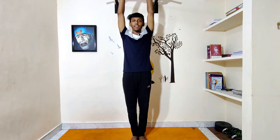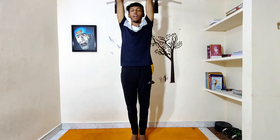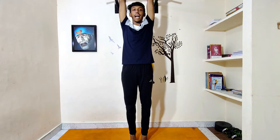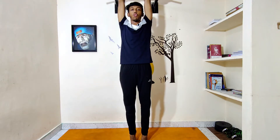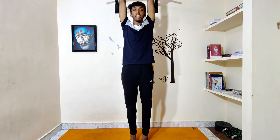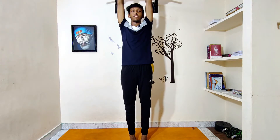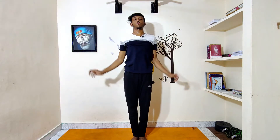First, Tadasana. Interlock your hands above your head, and slowly with inhalation, rise your feet from the floor and stay on your toes for 10 seconds. Stretch as much as possible and stay with normal breathing. This is supposed to stretch almost all the parts of your body, and you can even walk on your toes whenever you are free — that helps in lots of aspects for height growth. Slowly relax with exhalation after staying for 10 seconds. Repeat the same 5 to 10 times.